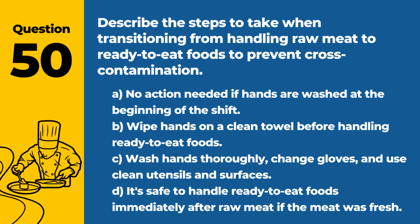Question 50. Describe the steps to take when transitioning from handling raw meat to ready-to-eat foods to prevent cross-contamination. A. No action needed if hands are washed at the beginning of the shift. B. Wipe hands on a clean towel before handling ready-to-eat foods. C. Wash hands thoroughly, change gloves, and use clean utensils and surfaces. D. It's safe to handle ready-to-eat foods immediately after raw meat if the meat was fresh. Answer: C. Wash hands thoroughly, change gloves, and use clean utensils and surfaces. Proper hygiene and sanitation practices are essential to prevent cross-contamination between raw and ready-to-eat foods.